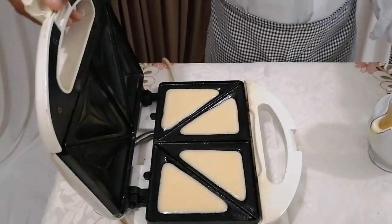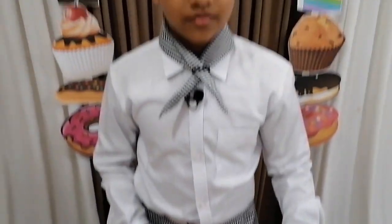Then leave it for 5 to 10 minutes to bake. Now open the toaster and check if it's baked. If it's baked, turn them to the other side and leave them for another 5 minutes.